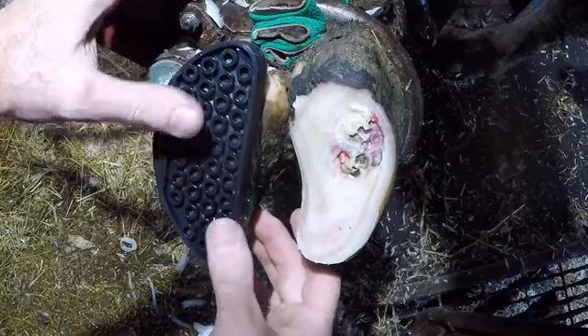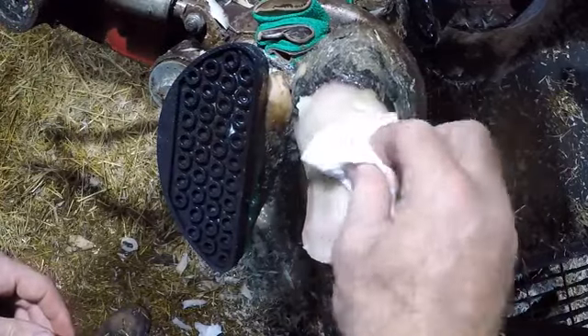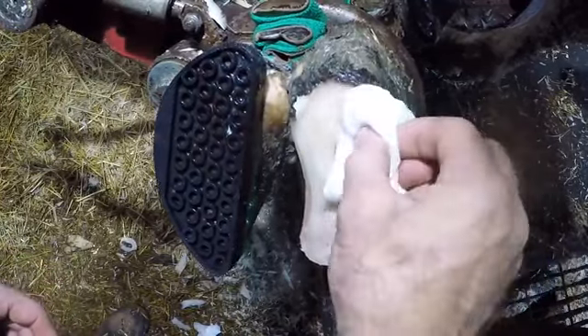With a lesion like this, we're going to apply a rubber block to the other claw, like we do with many different lesions — whether it be ulcers, abscesses, or in this case punctures caused by rocks. It's going to alleviate all of the weight from that injured claw and put it on the good claw. It gives this claw time to rest and time for that soft layer of horn to become hard and not put pressure on that corium from the bottom side. You can almost visually see where each pocket of rocks was — but this is all soft tissue and you don't want to be cutting into that. It's going to get hard over time. We've got this opened up now so we can get that infection out of there.